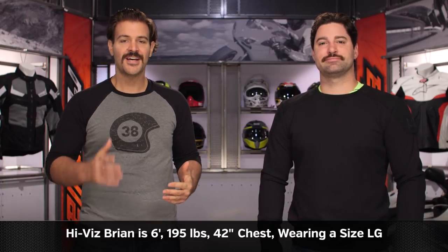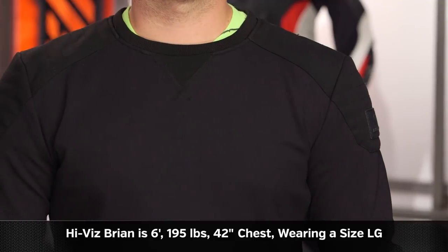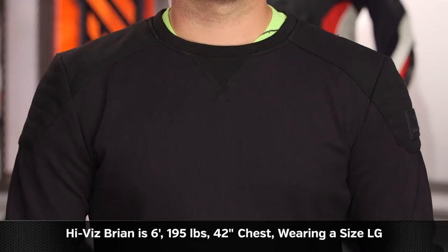Brian stands at six foot, weighs in at 195 pounds, and has a 42-inch chest. There are no surprises when using the size chart to get sized up for this, so as long as you're using RevZilla's size chart, you should have no issues as well.